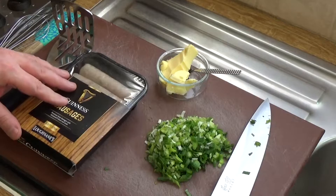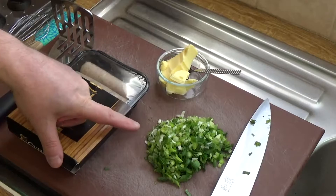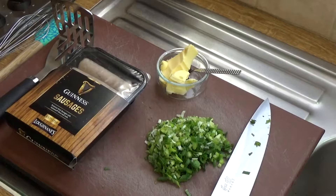I'm going to serve the sausages with champ, and champ is really what I'm going to show you how to cook, because we all know how to cook sausages, don't we? So what I've got here is a heroic amount of scallions, as they call them in Ireland, or spring onions — depending where you are in the world they might be called 'cibol' or green onions.